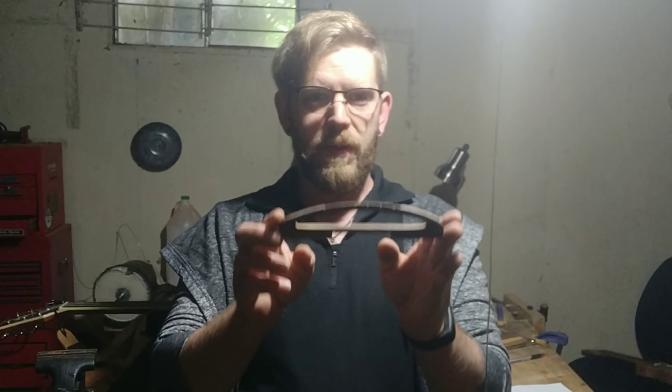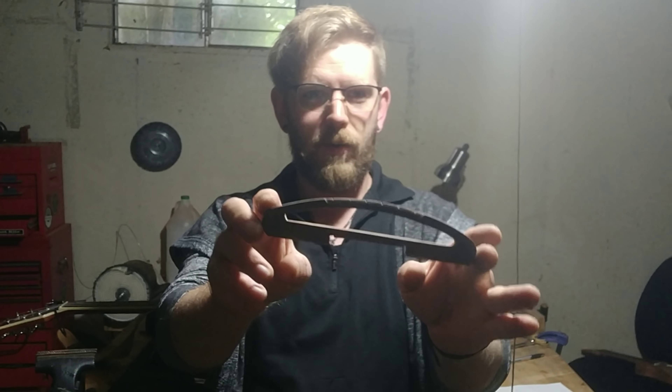So I'm going to get to cutting this. I won't film too much of that so we can just get right into the review and see if it's worth $80. With that, let's cut this out and try it out. And we're back with the finished cutout.